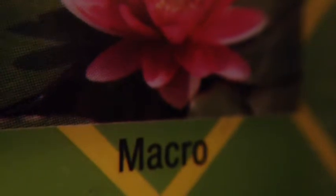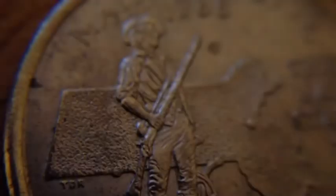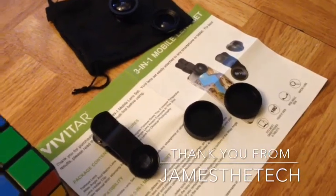And this is what the micro adapter looks like. The micro adapter is really amazing. And that is the review on the Vivitar 3-in-1 mobile lens set — don't forget to subscribe and have a great day.